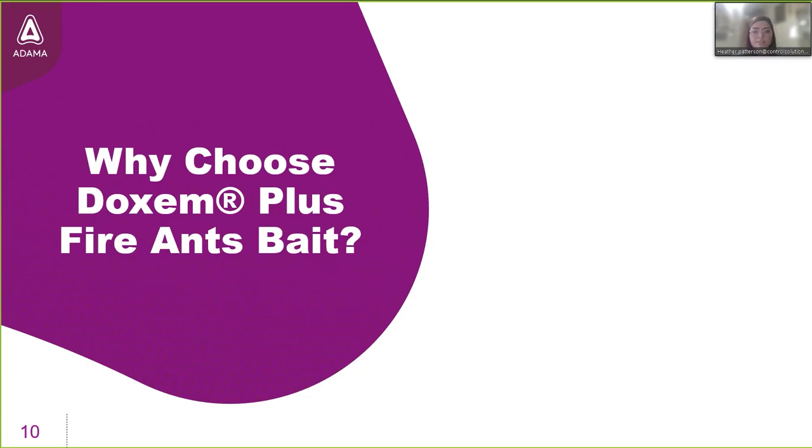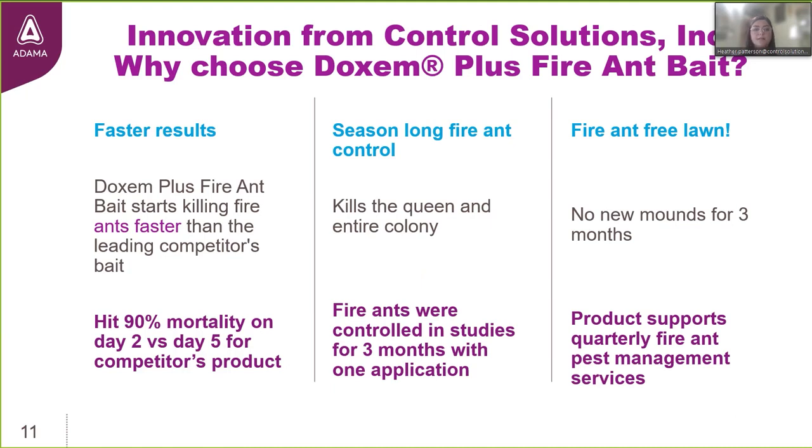Why is it a good choice to manage fire ants? We generated an abundant amount of data before launching this product. The results showed that Dachshund Plus starts killing fire ants faster than other fire ant baits on the market — achieving 90% control by day 2 versus day 5 for the industry standard used in the trial. It also delivered season-long control: one application killed the queen, killed the colony, and controlled the ants for three months, resulting in fire ant-free lawns with no new mounds for 90 days after application.